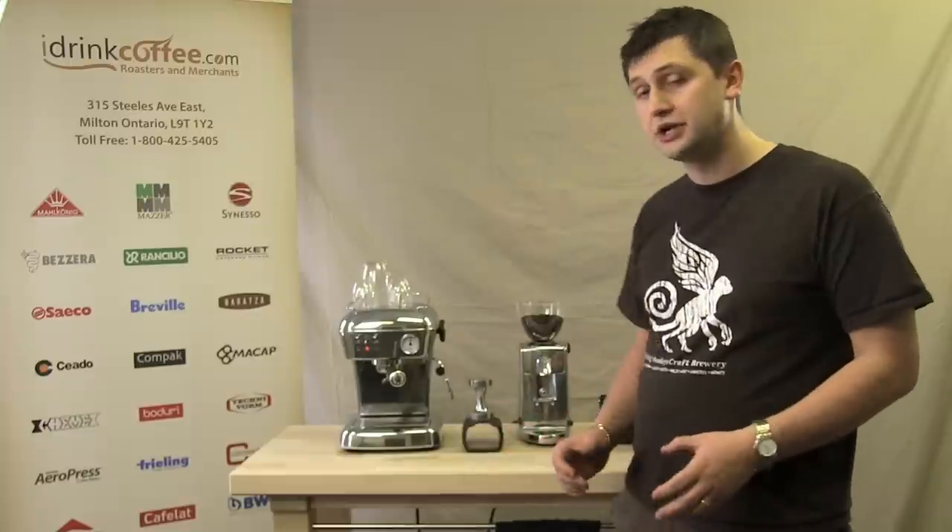Hi, I'm Slavik Janicki with idrinkcoffee.com. Today I'm going to be presenting the Escaso Dream. The Dream is a machine that's been around for a while and it's renowned worldwide for its great styling and its tremendous performance.